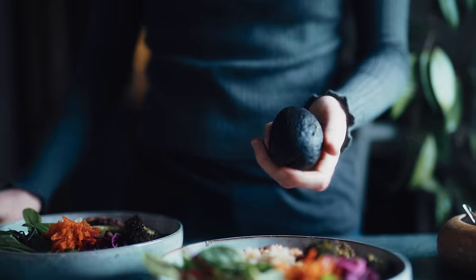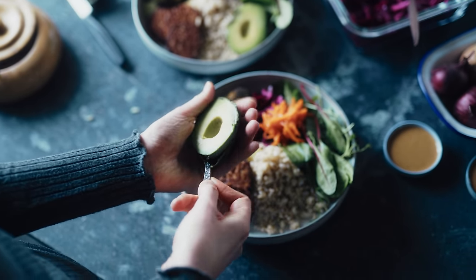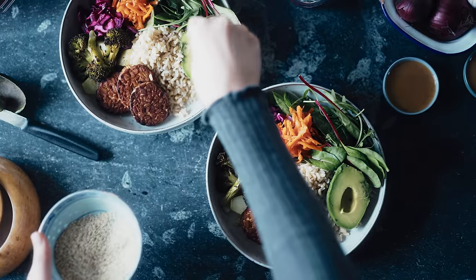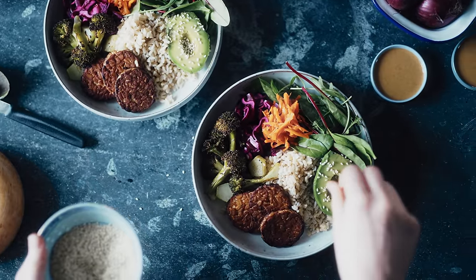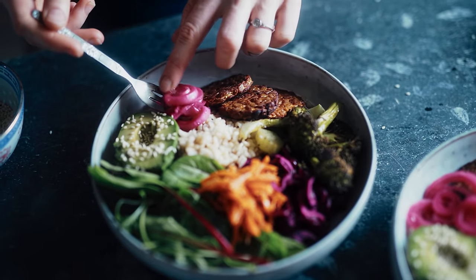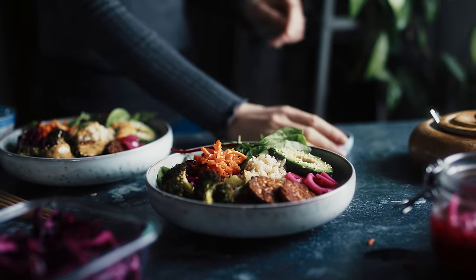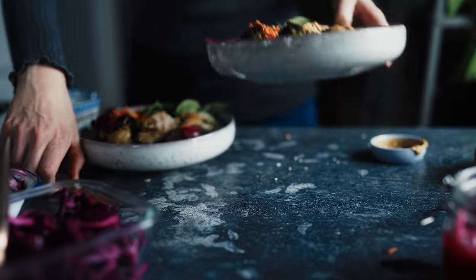I slice an avocado in half and scoop out a half for each bowl — it looks really pretty served that way. I add some sesame seeds on top, though you could slice or cube the avocado if you wish. Then I add some pickled red onions — I'm very glad to see you all making these, thanks for sharing that with me. And those are the Buddha bowls done. I just like to drizzle some peanut sauce on top. I'll leave links for the full recipes in the description.